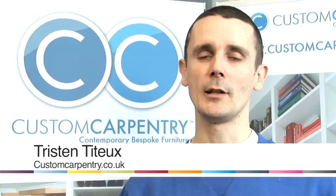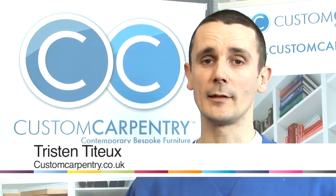Hello, I'm Tristan from Custom Carpentry. We specialize in making bespoke fitted furniture and today I'm going to show you some carpentry tips.